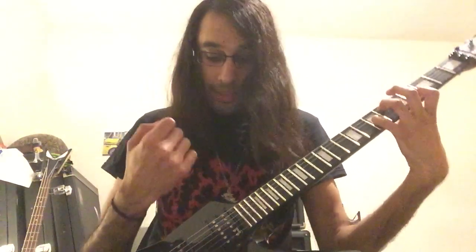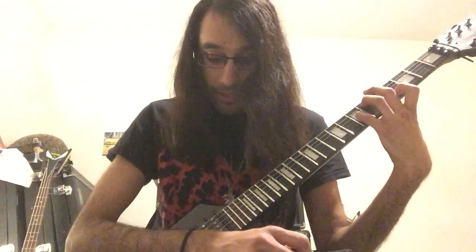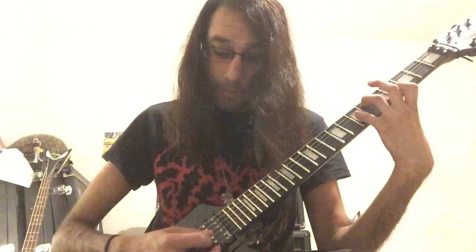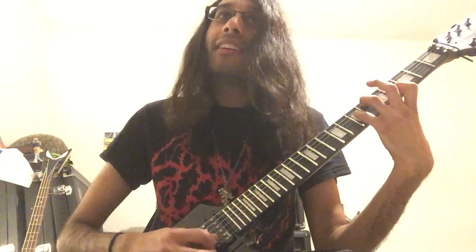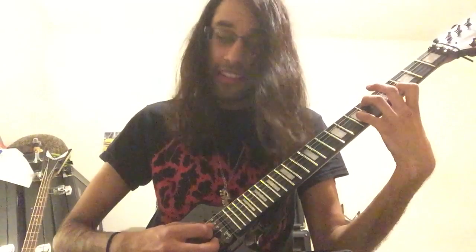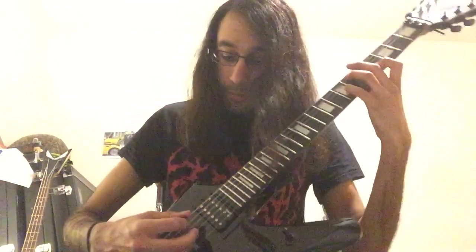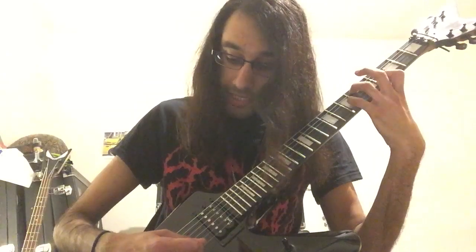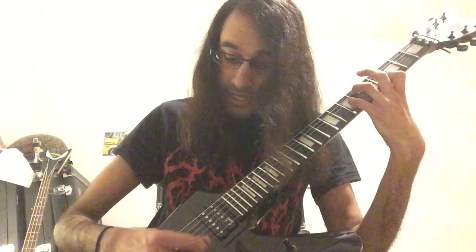And your first finger on the fourth fret of B. And the picking is going to be A, D, G, B, E, B, G, then D. So going up all the strings from A to E, then from E back down to D.